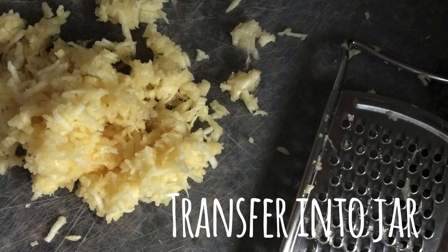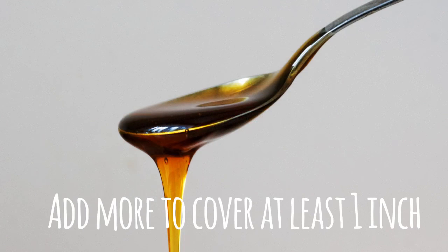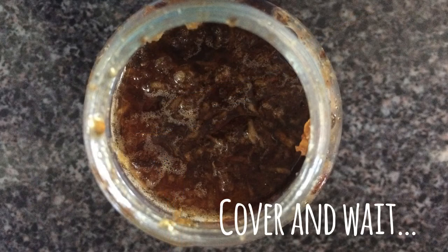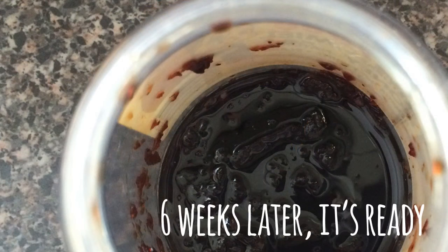Then transfer it into a sterilized jar and completely cover it with honey. Keep going until you have a layer of pure honey as thick as one inch covering the garlic. Close the jar and wait.